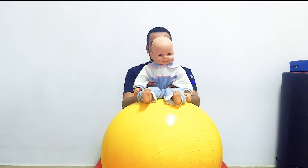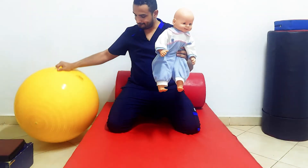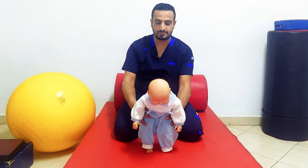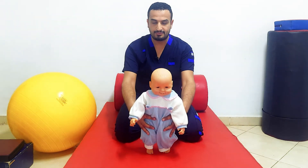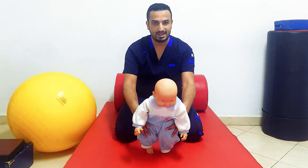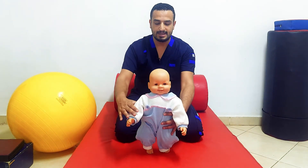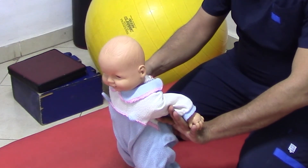The righting and equilibrium reactions can also be applied from a standing position. If the infant or child can stand, you can test the righting and equilibrium reactions from standing position by tilting the pelvis, or grabbing at the level of the thighs and tilting him forward — not more than 45 degrees. The reaction will be righting of the trunk and head backward and equilibrium by extending both shoulders backwards.